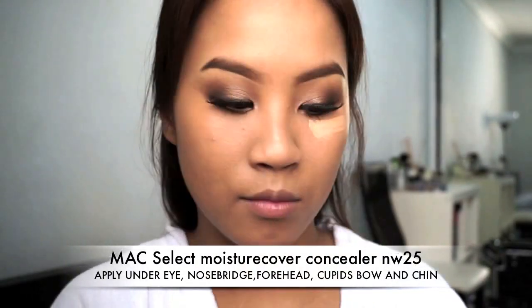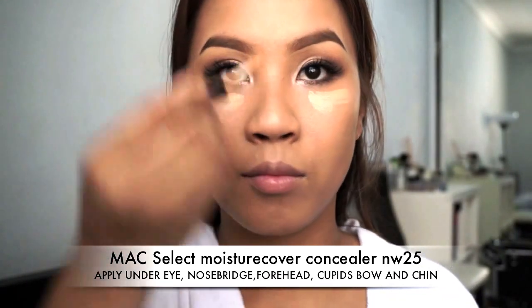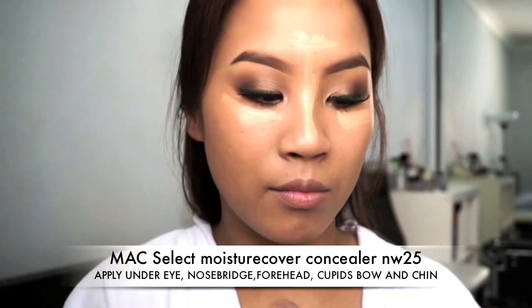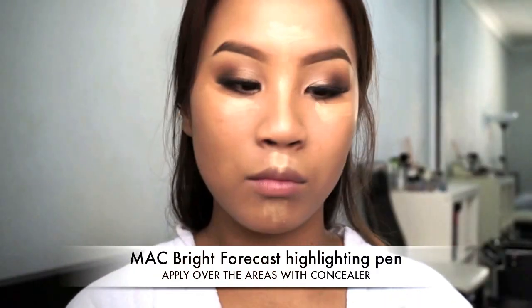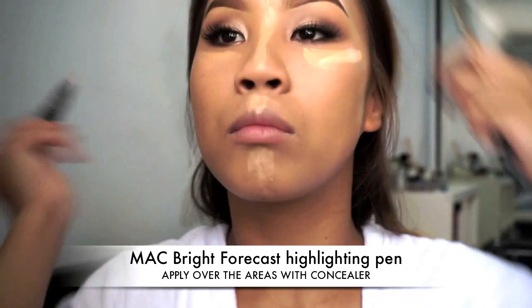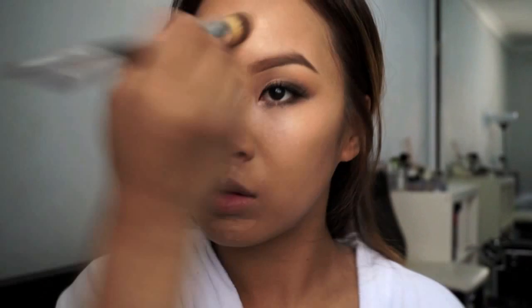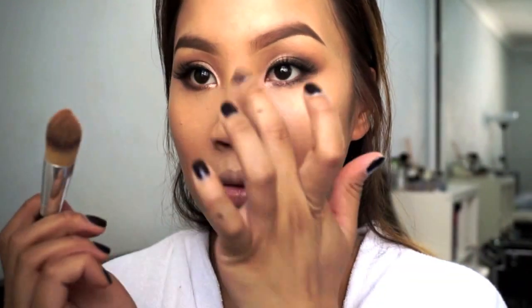Moving on to the skin, I'm going back to conceal underneath my eyes and other areas, just to also highlight. So down the bridge of my nose, my forehead, my cupid's bow and my chin as usual. Before applying the Bright Forecast Pen from MAC — this is a highlighting pen so it will add even more light to these areas. Now just blend that all in with a concealer brush, making sure it's part of the skin and not just sitting on top. What you want is a highlight and not a cakey residue.